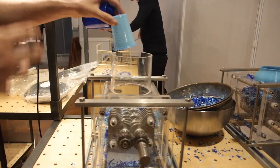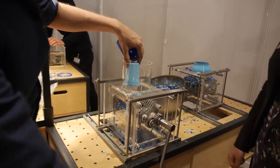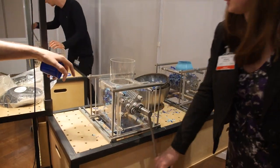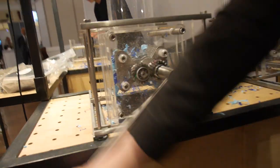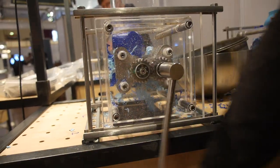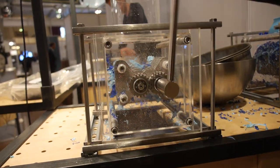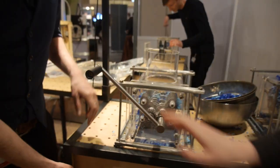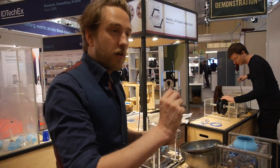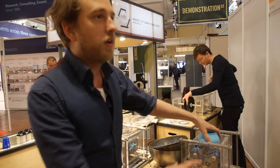These are all interactive machines to really engage people in the process. If you turn the handle counterclockwise, this is the first real step of the recycling process. What we do next is we really want to have the smallest pieces of plastic possible, so we have a bigger shredder and a smaller one.